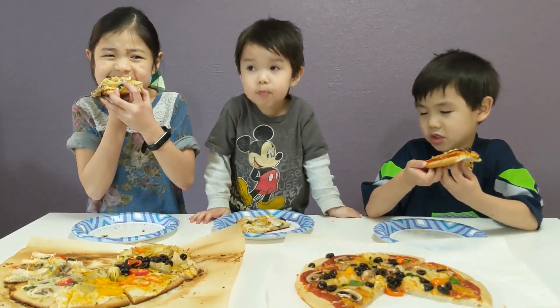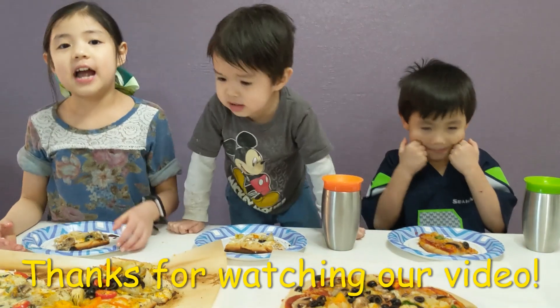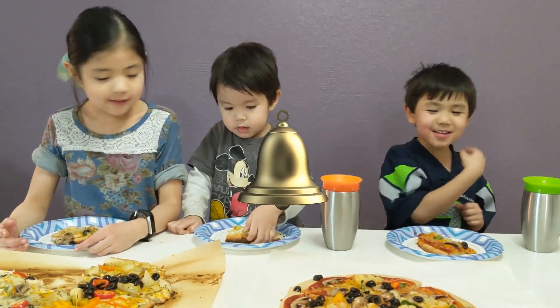Yeah, but the salad topping. Thanks for watching our video. Like and subscribe. Ring the bell. Bye.